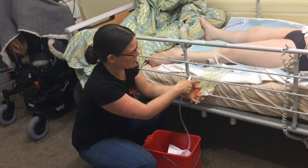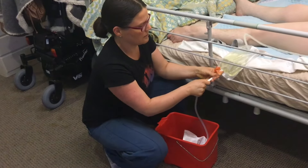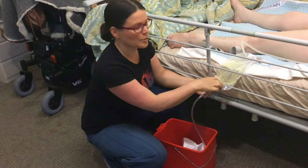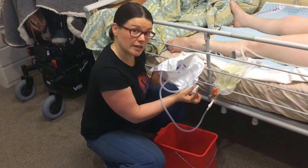Sam just corrected me — so that's through this one, and then you connect the night bag into the bottom and you flip the lever. Make sure that lever is open and that you've closed this one, otherwise the bucket will fill up with wee.